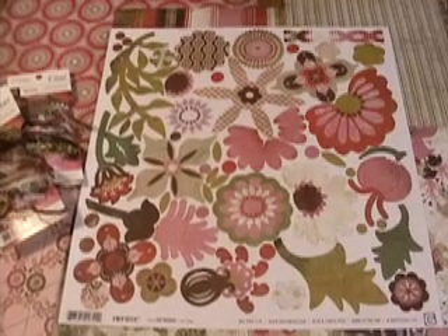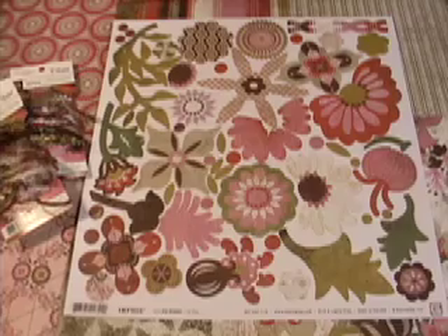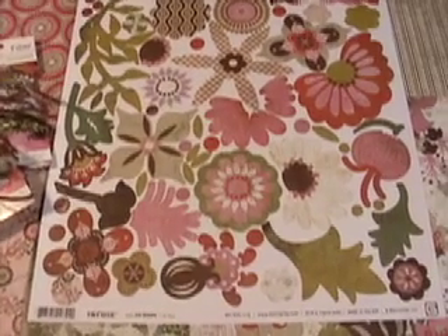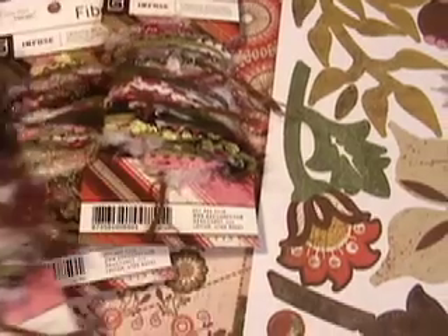Basic Grey Infuse — can anybody say pink? Love the fibers! They come with the package: three yards each of ten different fibers.